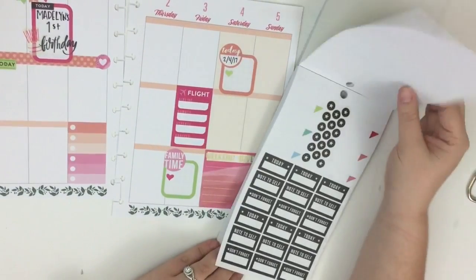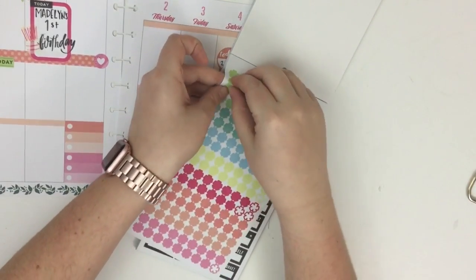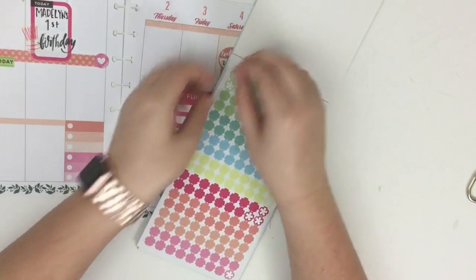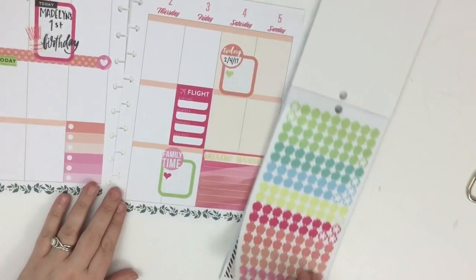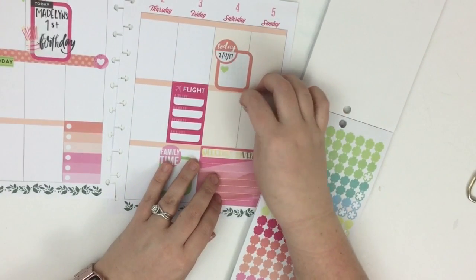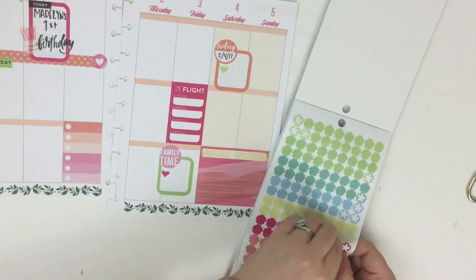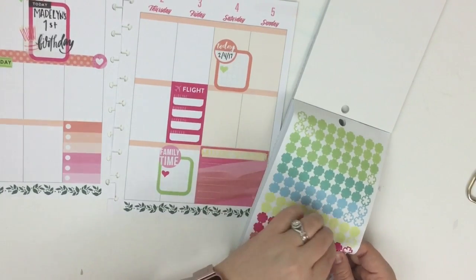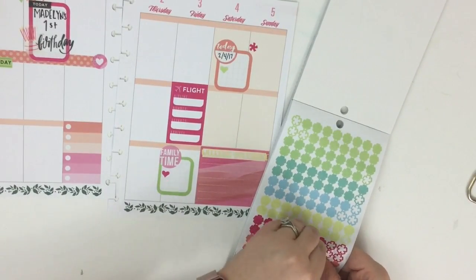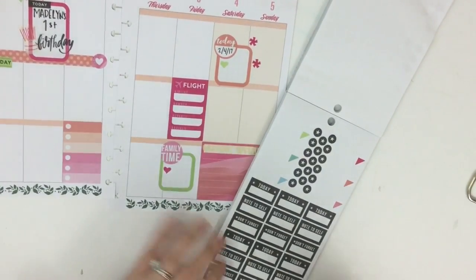I'm going to put a 'today' sticker to tie in some more green, then go back to these icons and add some green ones. Over here is when my dad and stepmom fly back home — they live in Alabama. I'm going to put one here because we'll go to church Sunday morning before they leave, and then one here to notate when they need to be back at the airport. I have it in my planner but don't know it off the top of my head.